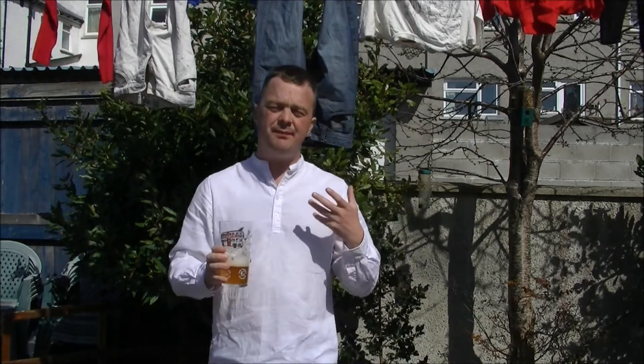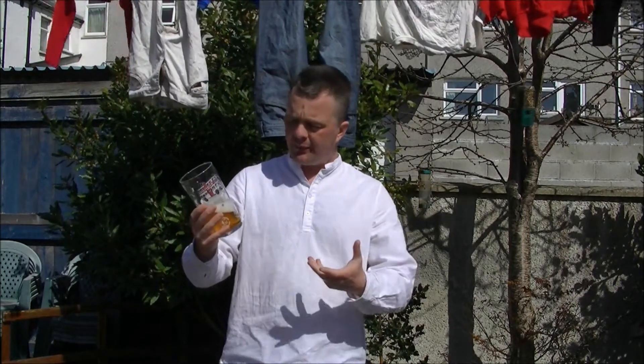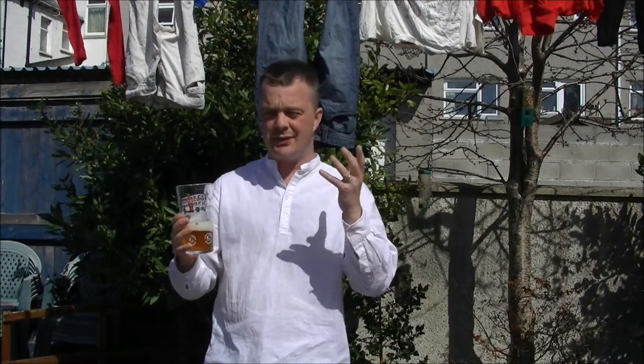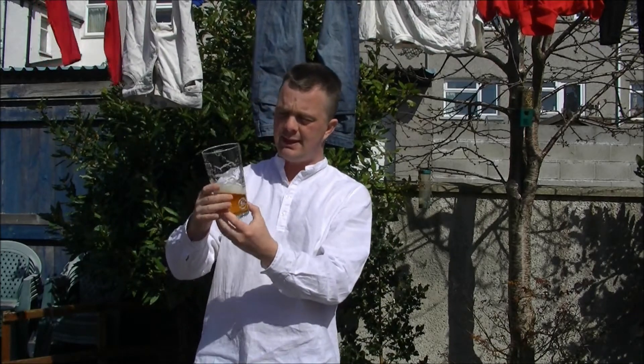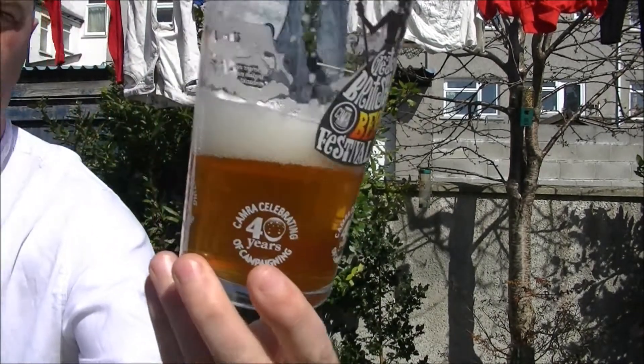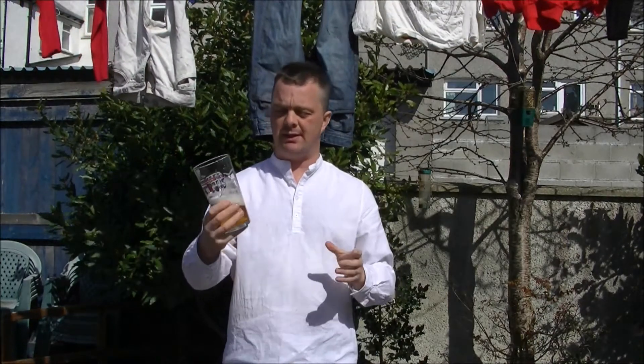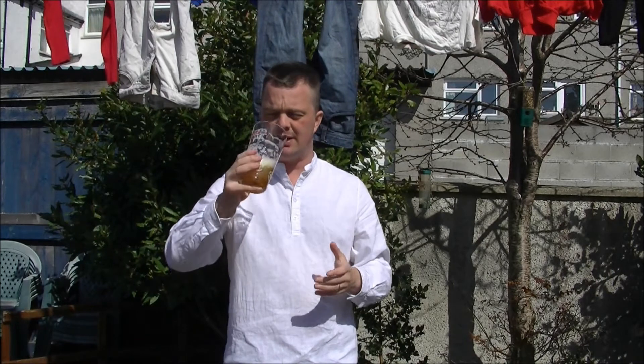It's ideally suited — it's 4.3%, ideally suited for sessioning. The mouthfeel is like a classic ale: it's not too thick, it's not too thin. The beer's kept its head all the way down as I'm drinking it. This is another extremely solid beer from the Buxton Brewery.